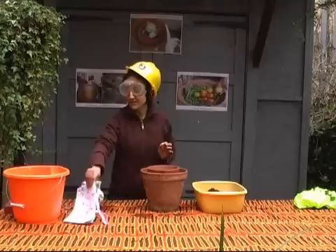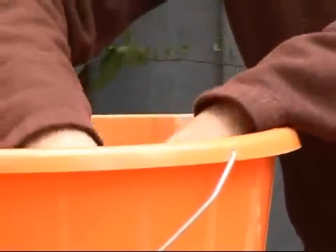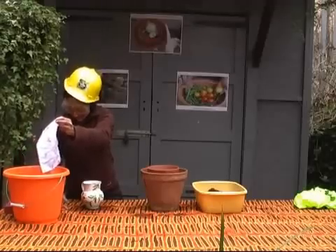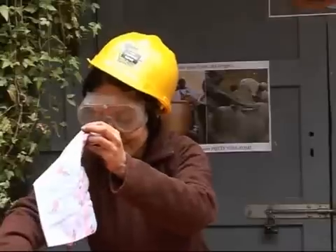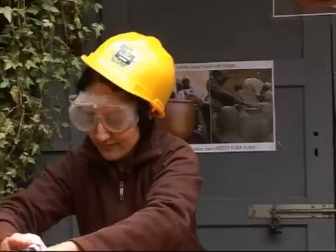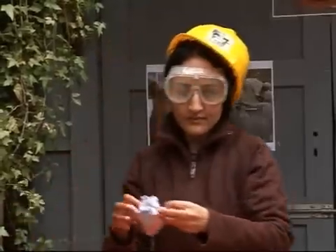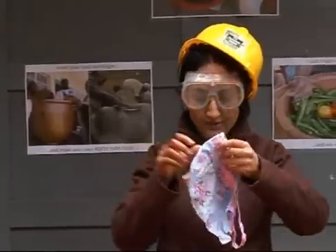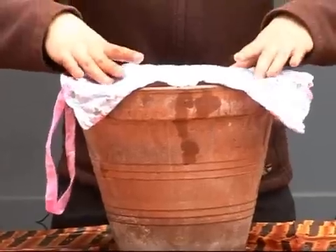Take a cloth and dip it into some water. I like to put rose petals in mine or a fragrant tropical flower — it's just more soothing. Oh, that does smell lovely. Dip your cloth in there and place your wet perfumed cloth over the inner pot and cover it completely.